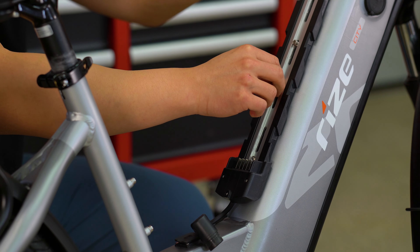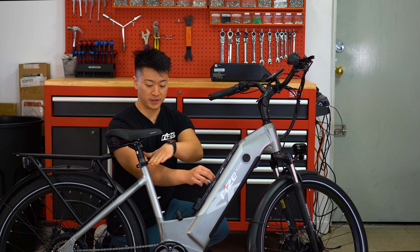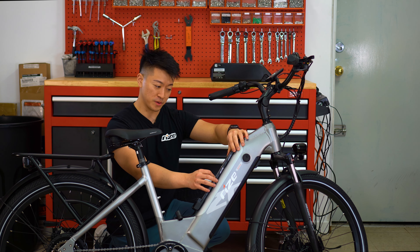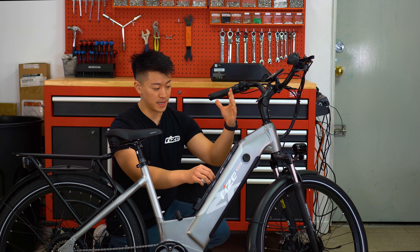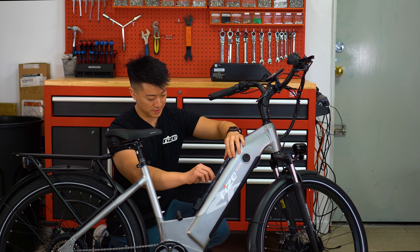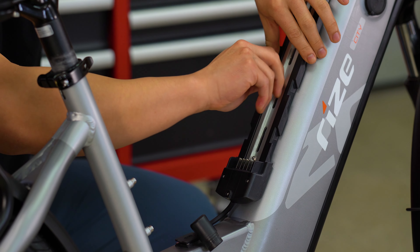If you have a bike with a crossbar, usually located right here, you want to place your mount slightly lower than you would with a step-through frame, so that fitting your secondary battery wouldn't interfere with the crossbar. That gives you more clearance when you're installing it.